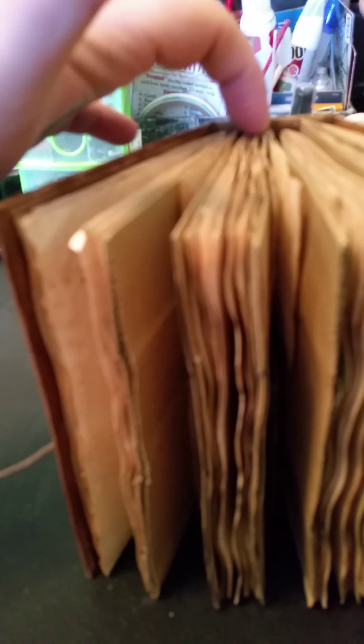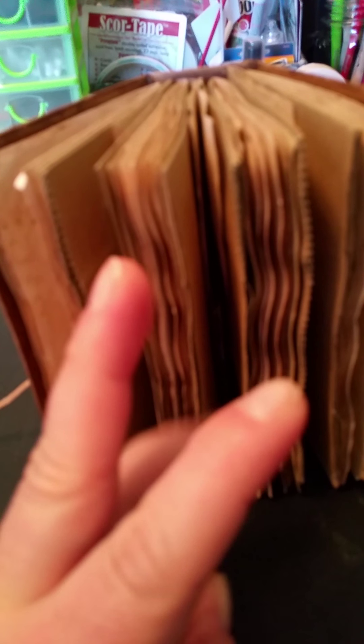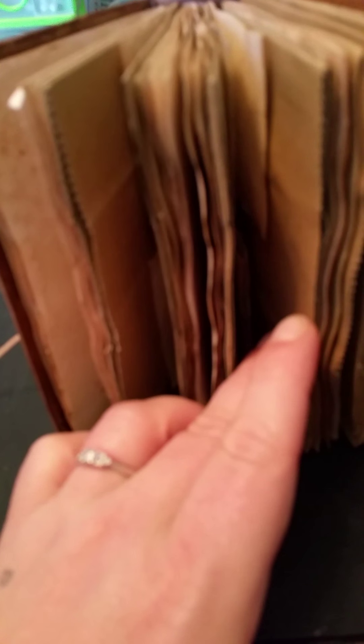There are 7 signatures. 4 have paper, and then there are 3 that are paper bags.